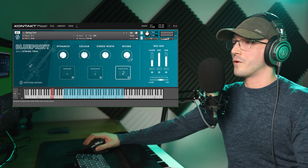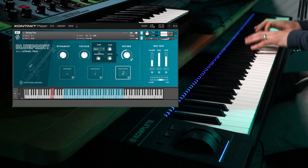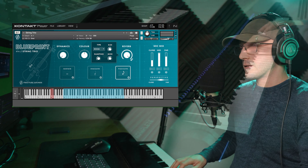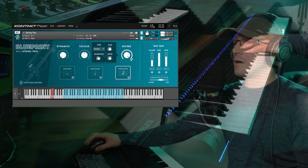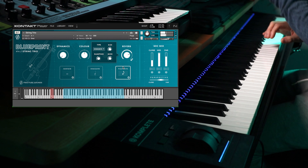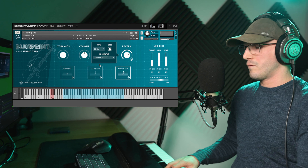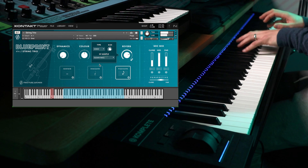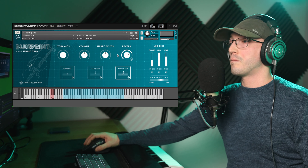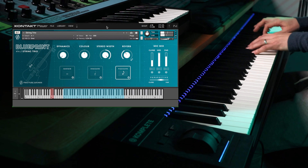The first thing I absolutely love is the fact that they give you three absolutely stunning articulations. We'll start with the sustains, which are absolutely gorgeous. You have a beautiful dynamic range, which you can fine-tune in the settings right there — the dynamic response.